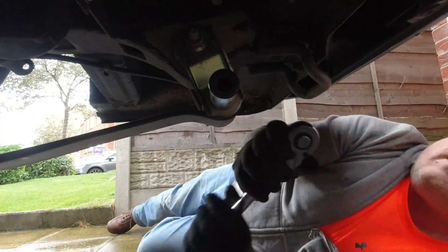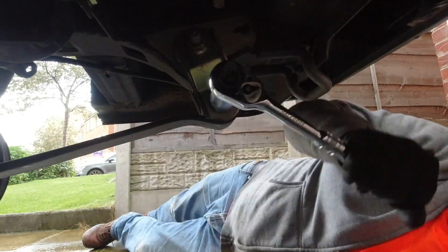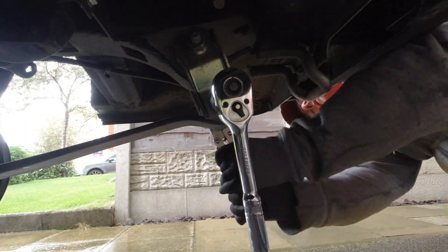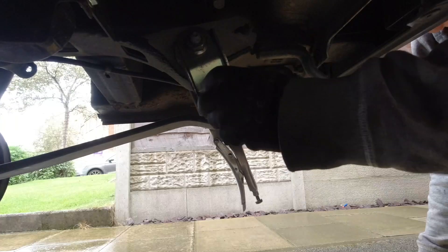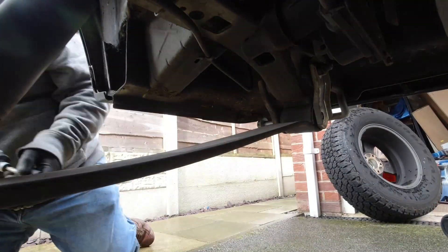Hopefully this time the weather will be better enough that I can actually film it. It's a 24mm socket on the back, obviously a long socket so it can get over the long bolt - a bit of brute force on that. I've got an extendable ratchet which helps. The other end is a torx head so you can either put a 22mm nut over that one or just use some vice grips to stop it spinning. Then it's just a case of undoing both ends and tapping the bolts out so the actual leaf spring is free.